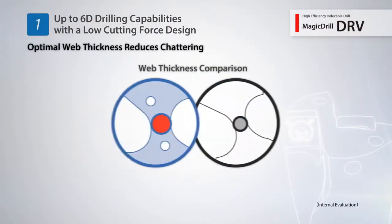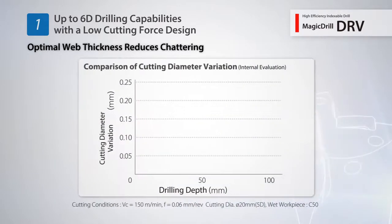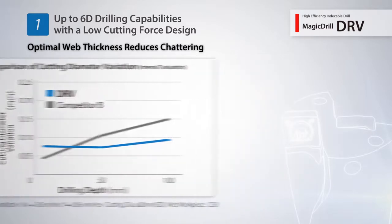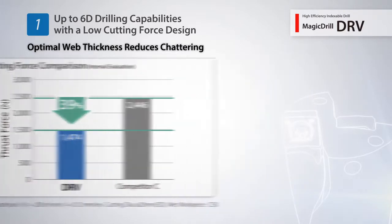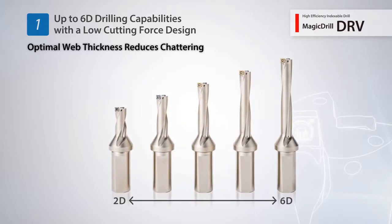The DRV provides improved rigidity and limits deflection with its optimal web thickness. With a reduced variation in hole diameter, the DRV maintains stable machining results even when performing deep hole drilling applications. A low-cutting force design obtains excellent hole accuracy with reduced chattering. The 2D to 6D drilling lineup offers stable drilling at each depth.